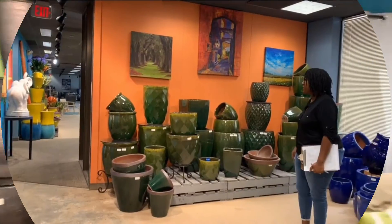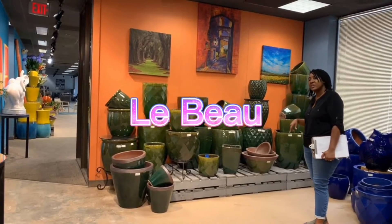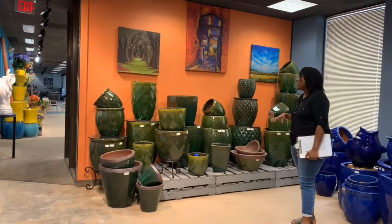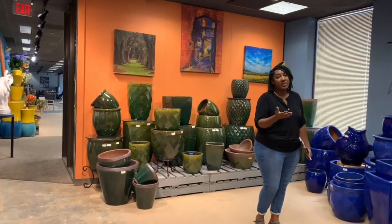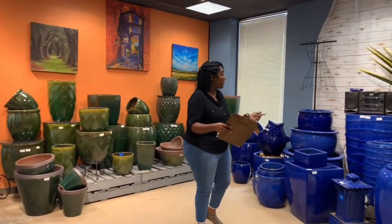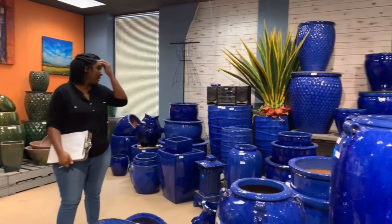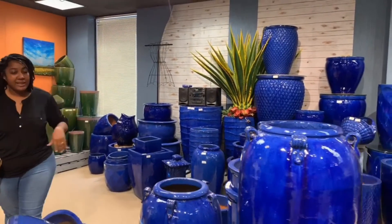This is a new color for us — Firm Green. We introduced it last year and it comes in several different offerings in LeBeau. You'll find bright colors and big pots — it's our signature brand, so you're going to find a lot of different styles in LeBeau. This is the Falling Blue, pretty notable — consistent, a deep color. Looks really good.